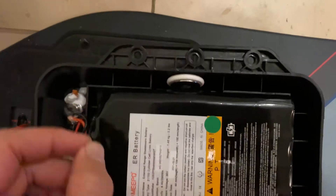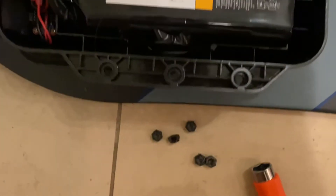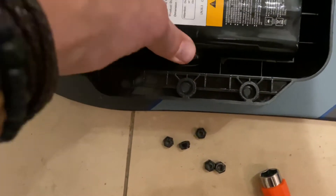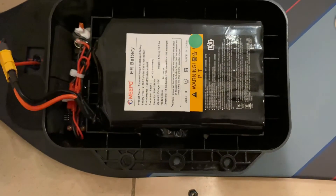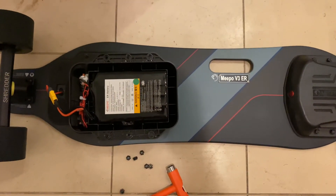There's space in the compartment where you can throw an AirTag, which is what I did. Then I just covered it up with some black electrical tape so it doesn't rattle around, and if someone pops the battery door off, you won't even be able to see it. It's a nice little security feature for your board if someone decides to walk away with it.